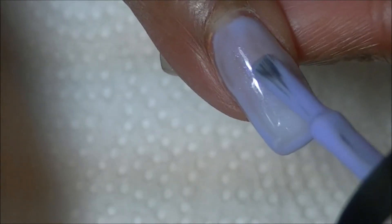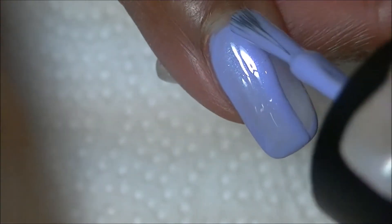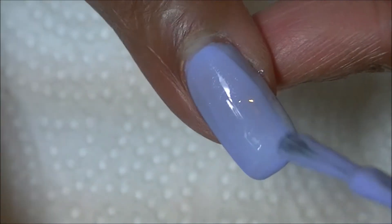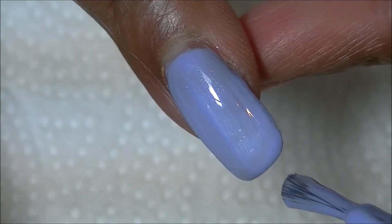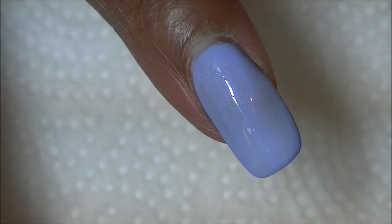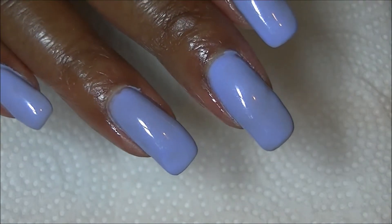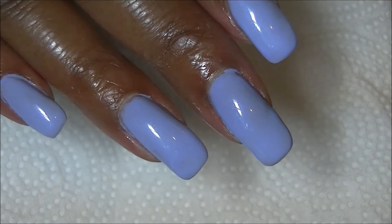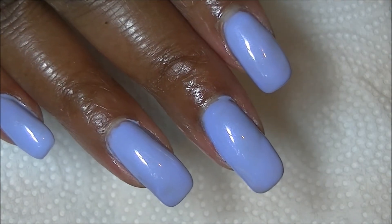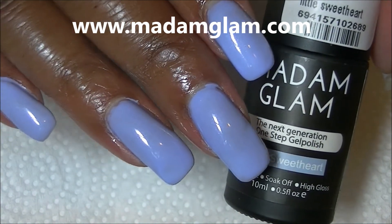Here is what it looks like cured. I'm going to apply another coat with a little bit more polish on the brush, and then cure it for 30 seconds. This is what they look like after they're all cured. Remember, this cures with no tacky layer — you're all done!